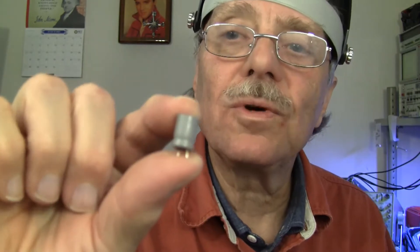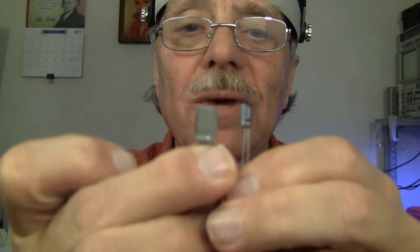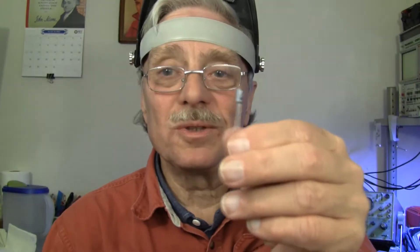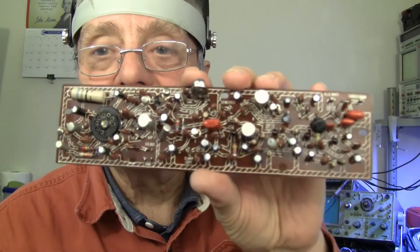Stand by — in the next scene I should have all the capacitors replaced on these two boards. What a difference a few years can make. Here's a 47 microfarad at 6.3 volts and here's a 47 microfarad at 10 volts — this pretty much guarantees that the new capacitors I'm replacing will fit.